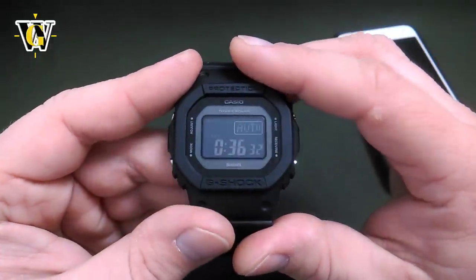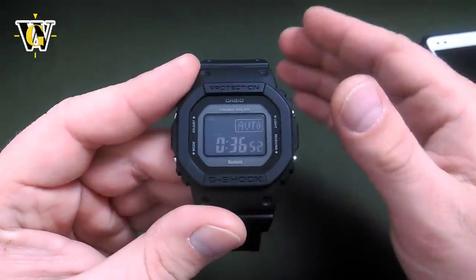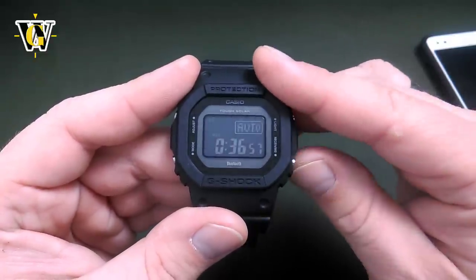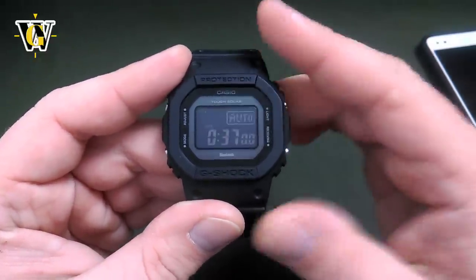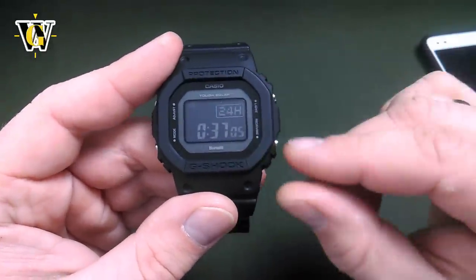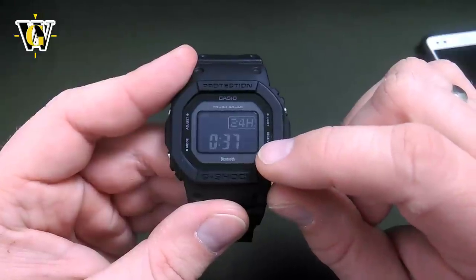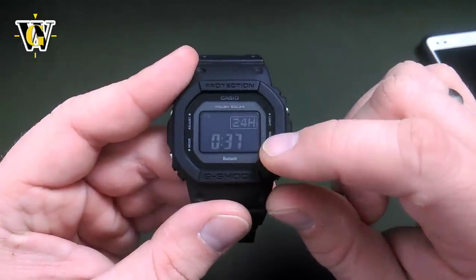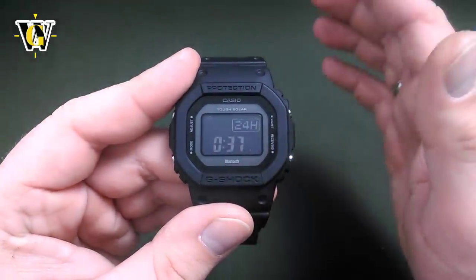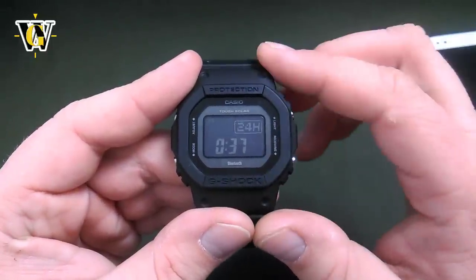Pressing the mode button again takes us to the seconds reset. By using the lower button, you can reset the seconds. If you reset them before 30 seconds — between 0 and 29 — the seconds reset and the minutes stay unchanged. If you reset them after 30 seconds — between 30 and 59 — they go back to 0, but the minutes move up by 1.